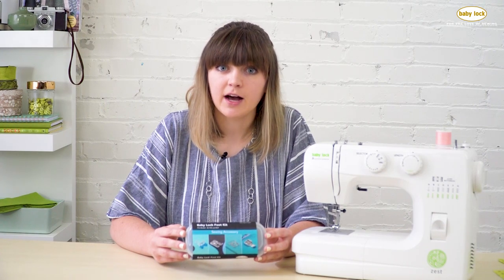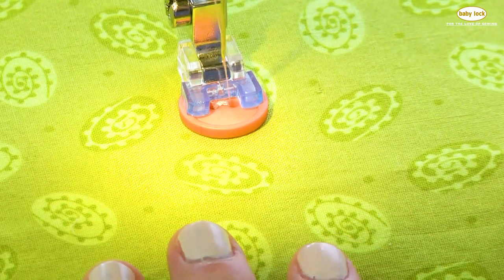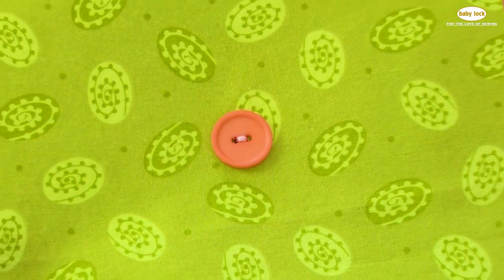The button sewing foot is great for sewing buttons directly on your fabric using your sewing machine. I love using this foot for sewing on snaps, charms, and of course buttons.